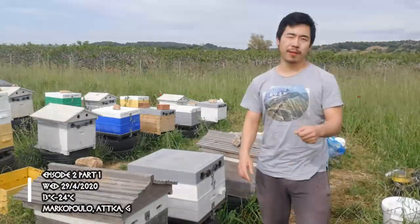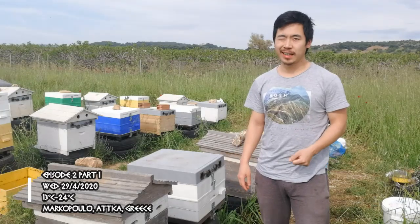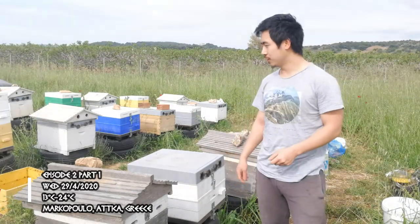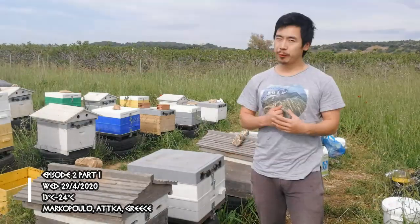Hey guys, and hello to the five subscribers who are pretty much my friends that I send the links to. Welcome to another episode of my beekeeping journey. Today we'll do queen rearing.